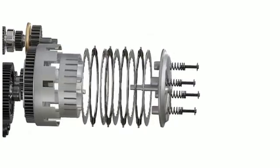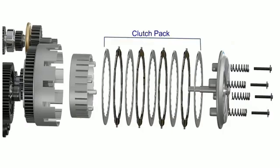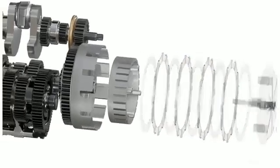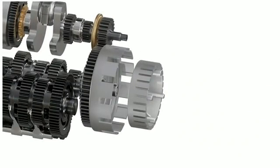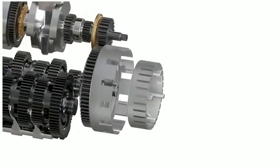The clutch assembly itself is a combination of several parts. It consists of a pressure plate held in place by several springs and screws. This plate presses against the clutch pack, which consists of several steel and friction plates placed in alternate positions. The clutch basket and the inner hub are assembled with their axes aligned to the input shaft of the gearbox.